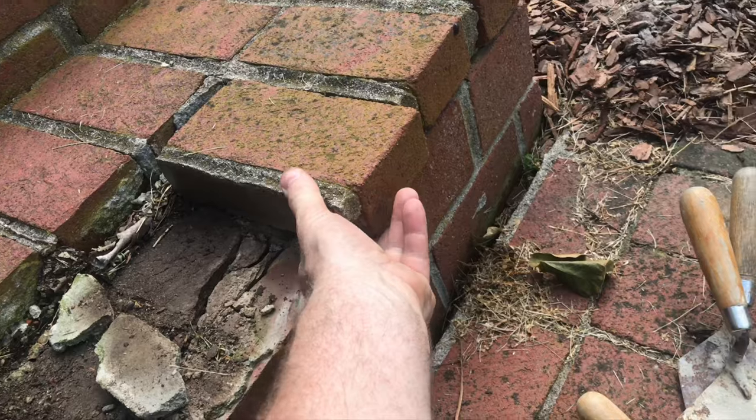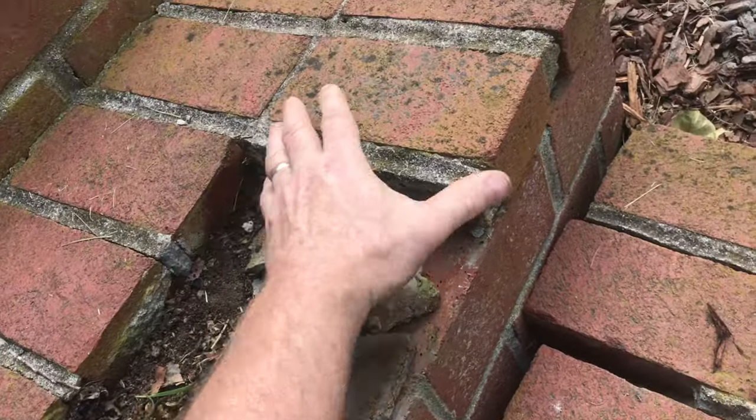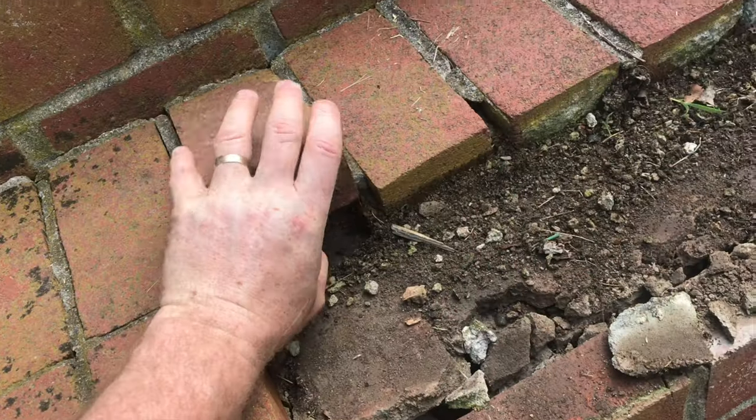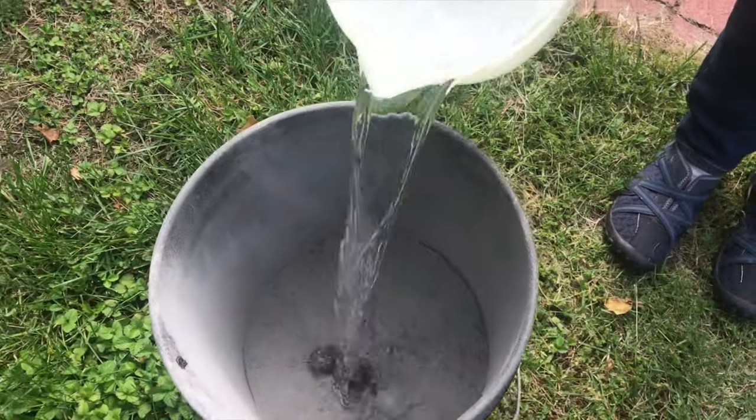Once you've got anything that is real loose and just comes out, we'll need to get it all cleaned up. It's just going to snap right off — you want it out of there. This back brick here is pretty stable, but I'm going to go ahead and pull it out and redo it anyway.